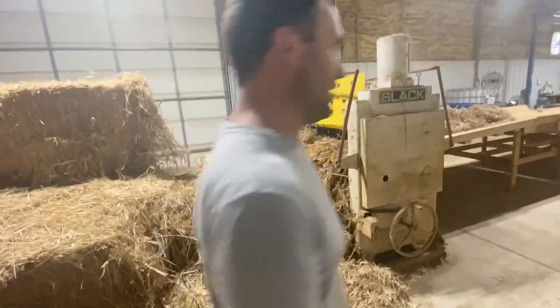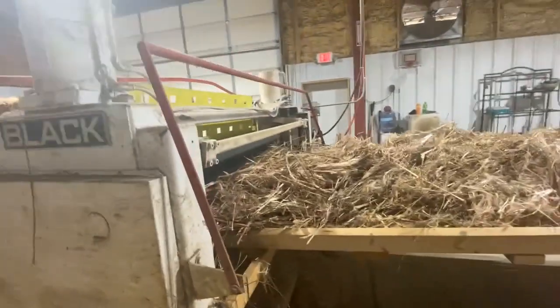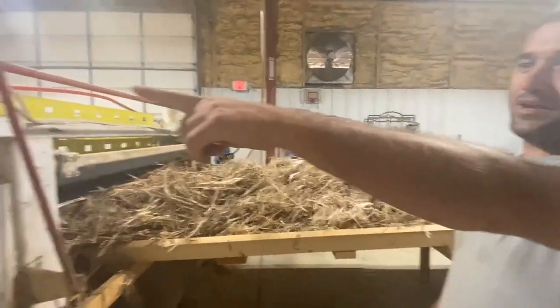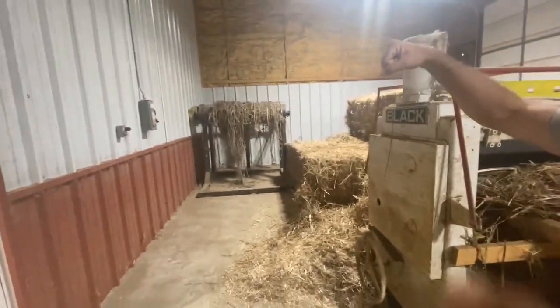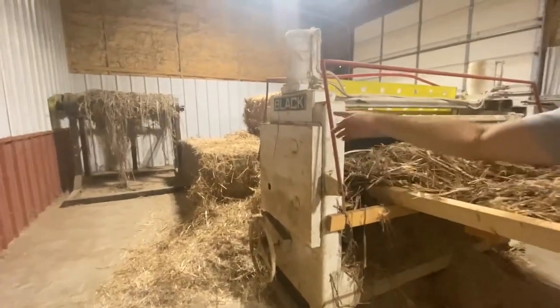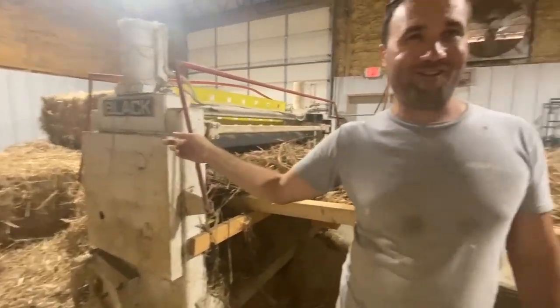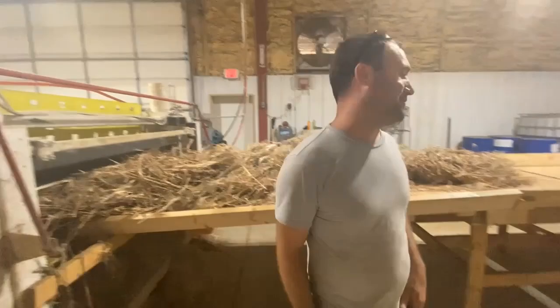Stuff comes through here and it gets crushed. This is our crushing machine. Most of the equipment here we had to invent or reconfigure. That back there is for round bales — when round bales come in, that thing pulls down. You can take a toilet-paper-on-a-roller and it unrolls it straight through here. Anything that doesn't have machine paint or factory paint coating on it means Charles, our machine manager, probably built it here.